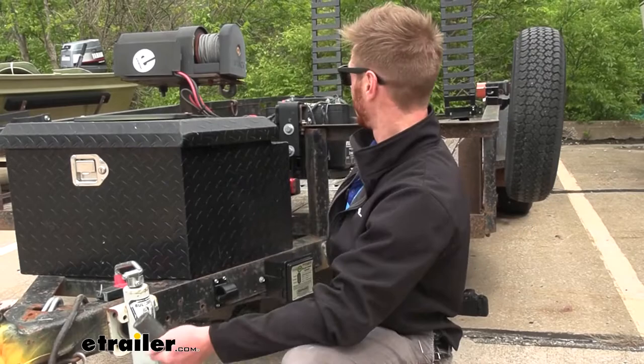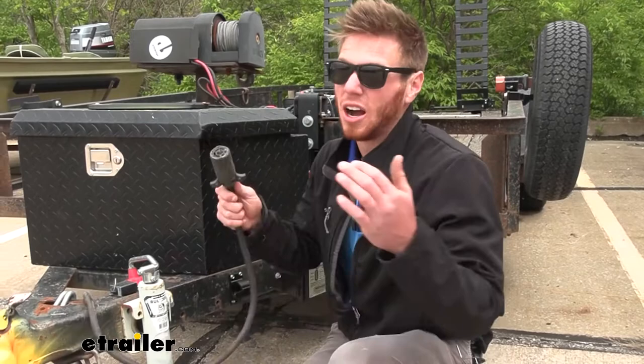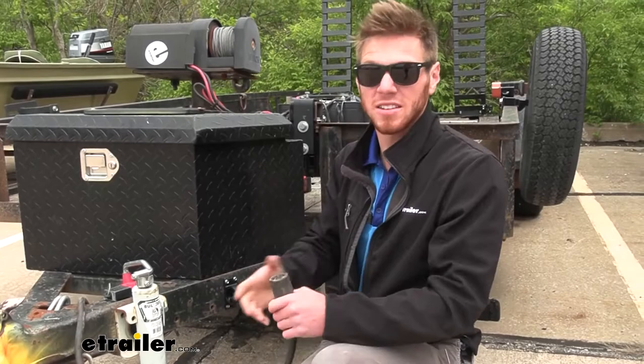As you can see here we've got a winch, a big battery, a solar panel, and there are a couple of lights back there too. Everything needs power and this is how we get the power. So being able to protect our plug so we don't have to replace it so often is definitely going to be a plus.